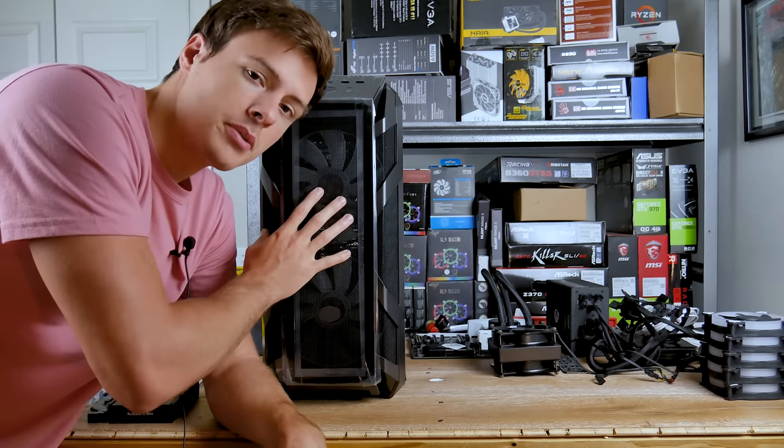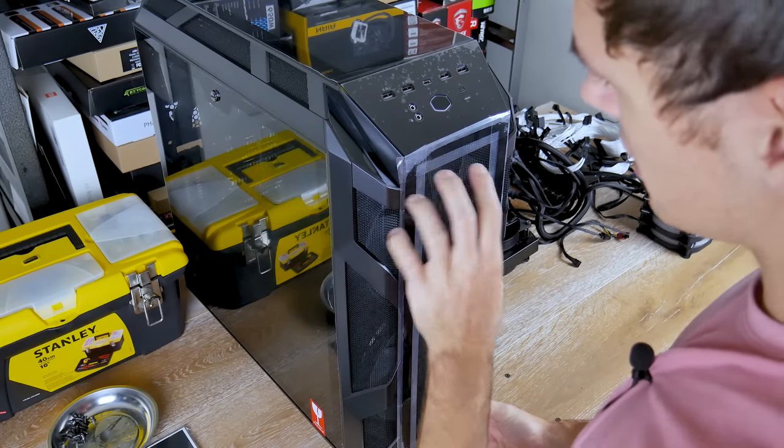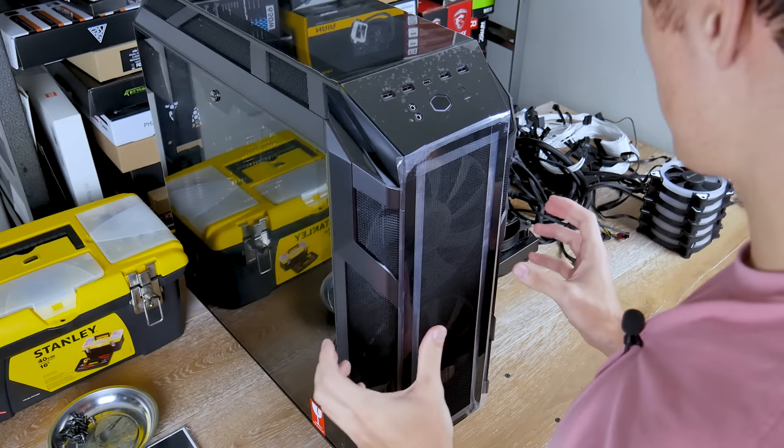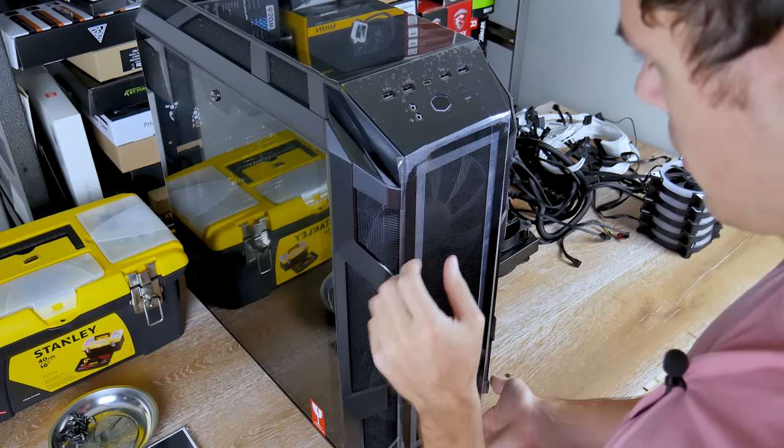Let's get into the build experience with this case. First, I'm going to disassemble the case to its most bare-bones form so we can really start working with it — get these pretty panels off and not have to worry about ruining them.